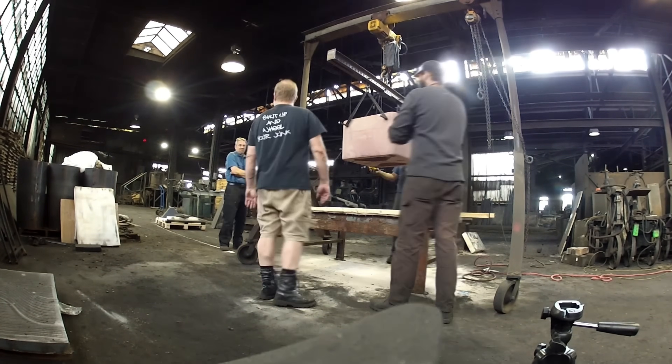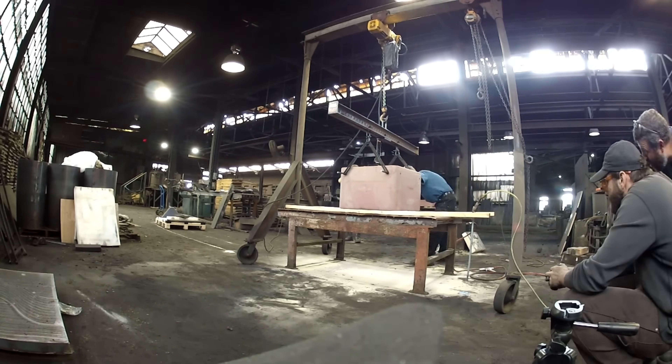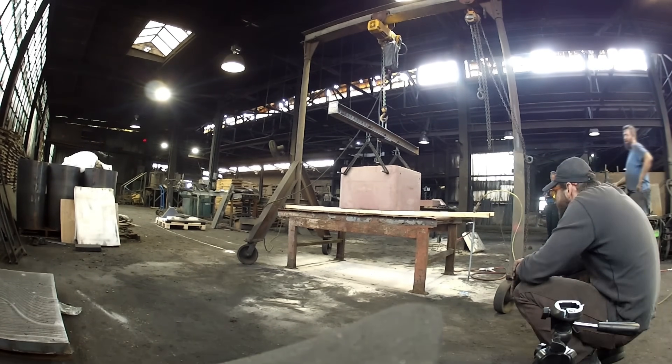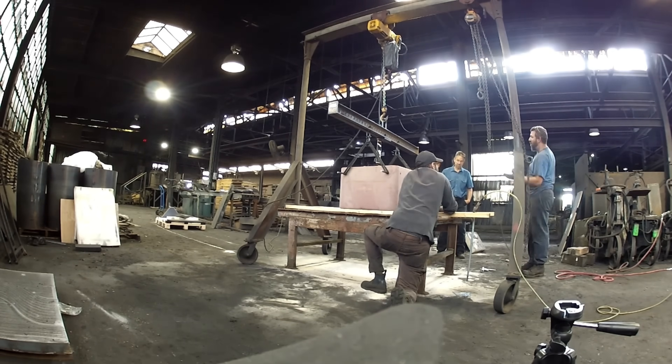We added an air vibrator hoping it would loosen the bound sand. We let it run for about two or three minutes, but it was so loud it was painful to be near. It also didn't do as much as we thought it would.